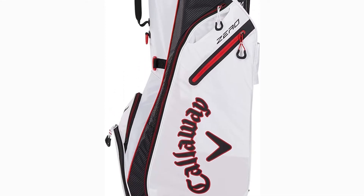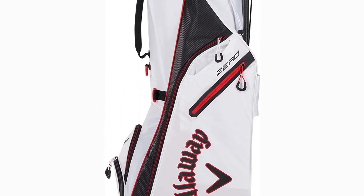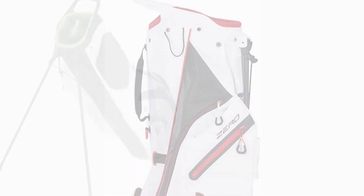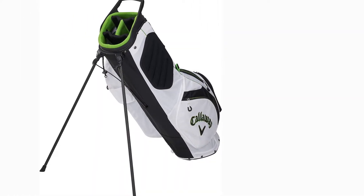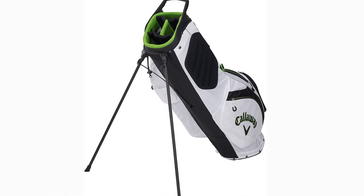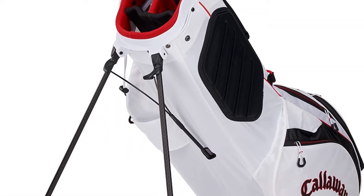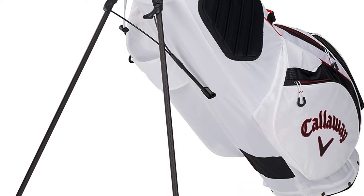An important aspect of this bag is its carrying mechanism. With aerospace-grade foam, the OptiFit Comfort Strap is incredibly comfortable, in conjunction with the X-ActFit Strap system. The bag sits exactly on the back, with the weight uniformly distributed and the clubs secured securely.